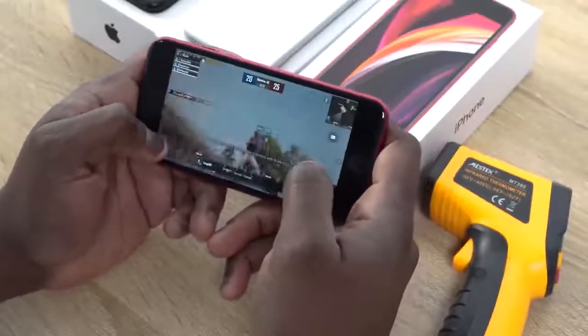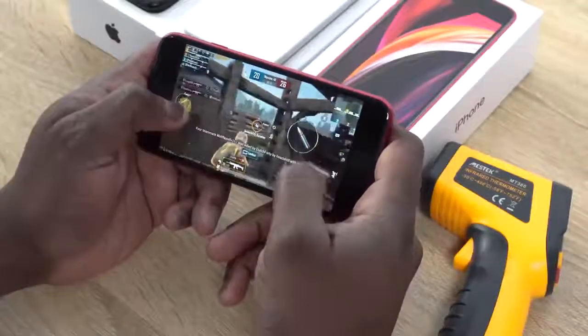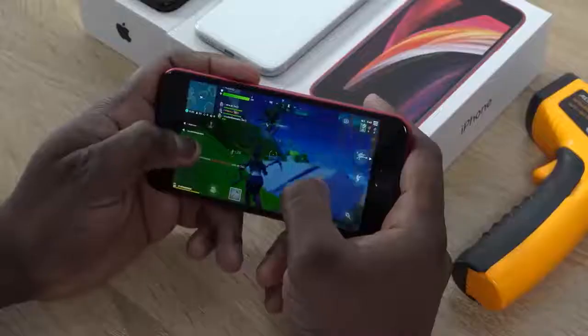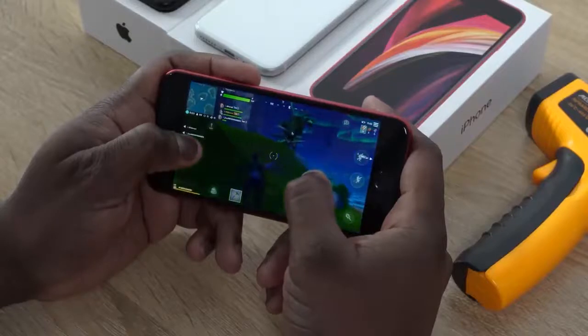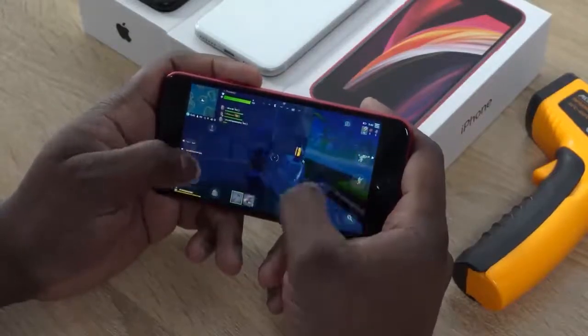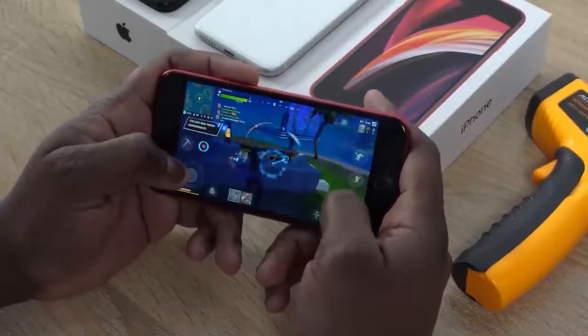Performance on this device is as to be expected — the A13 Bionic chipset found on the iPhone 11 Pro Max works tremendously well on this device. Games run smooth and we can play games like PUBG Mobile and Fortnite at max settings without any frame drops. Fortnite we can run at 60 frames per second because this display supports 60 frames, so it runs really, really well.